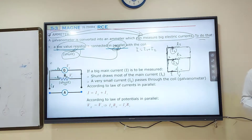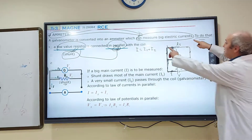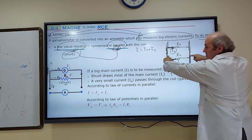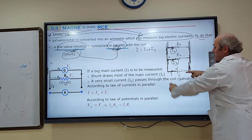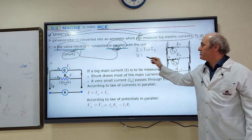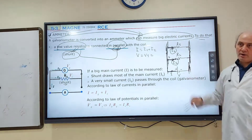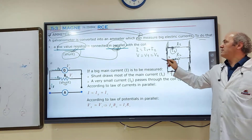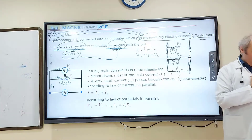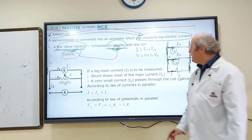The second characteristic of parallel connected circuits is that potential differences are equal. The potential difference across resistor one, the potential difference across resistor two, and the potential difference across the battery are all equal to each other. So V equals V₁ equals V₂. These two characteristics are the important basics; there are two more but we won't cover them now.